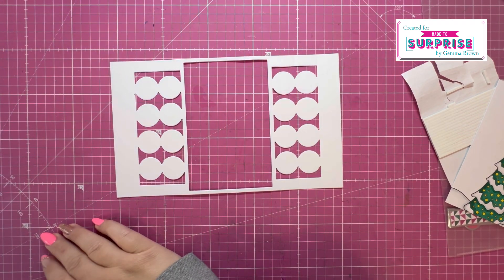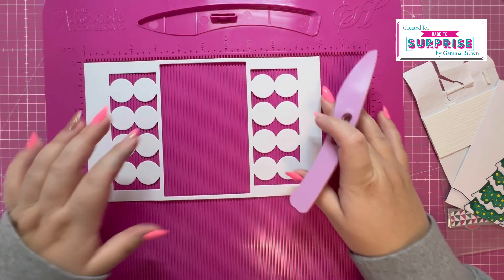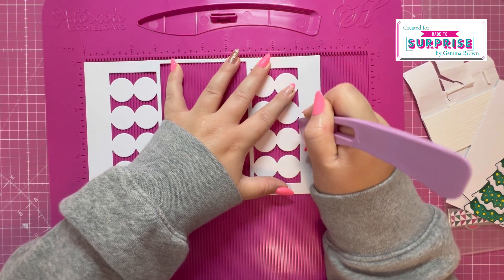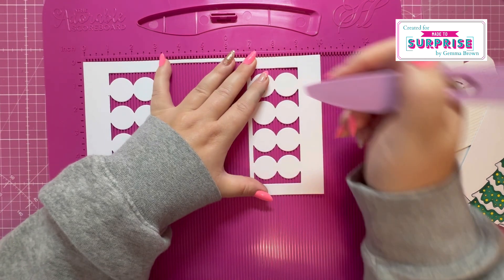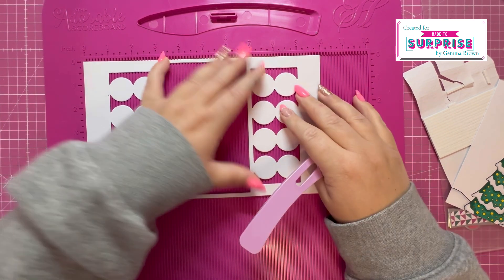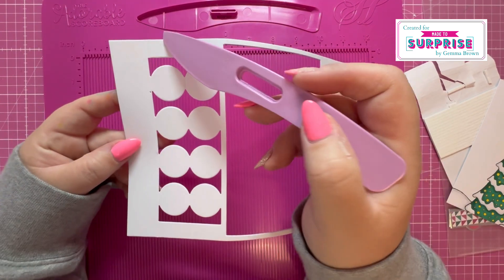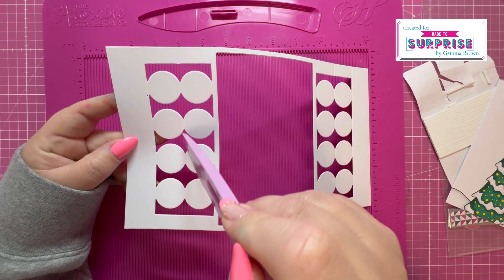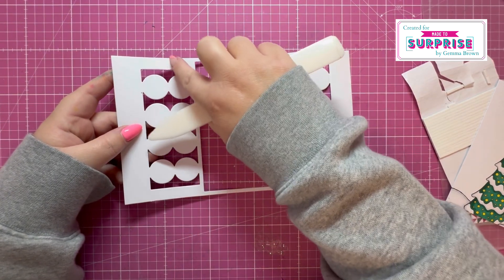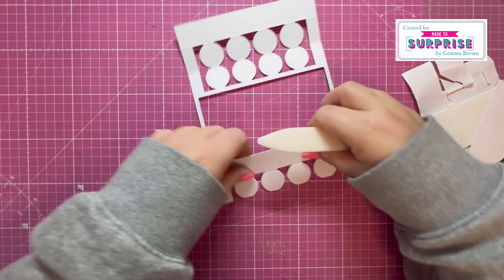Next step is to bring in my scoreboard. It's the same as what I did with the complete piece of cardstock — just pop that in your scoreboard and reinforce those score lines. I'm using 300 GSM, so this will help produce any cracking within the cardstock. You've got the end panel here, and then a score line all the way from top to bottom, then the same across the center of those two circles there.